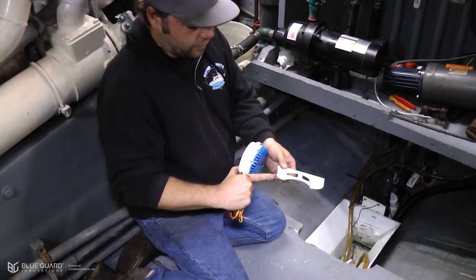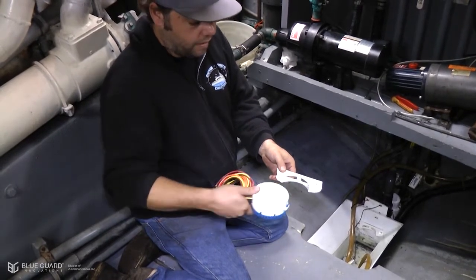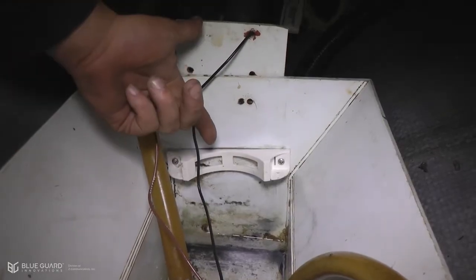The supply bracket easily installs into the bilge area with two simple screws. The BG1 unit then gently slides into place. Here is the pump bracket properly installed.